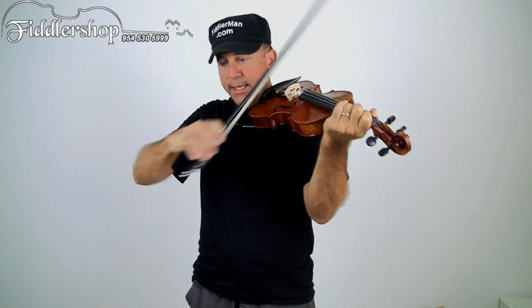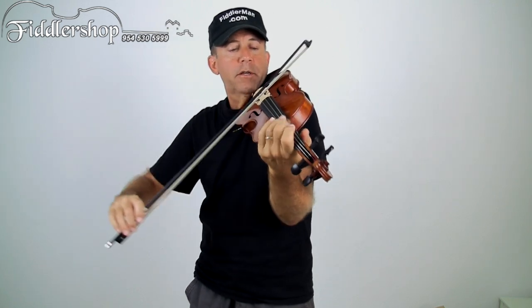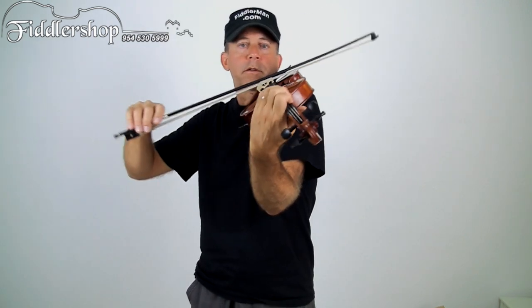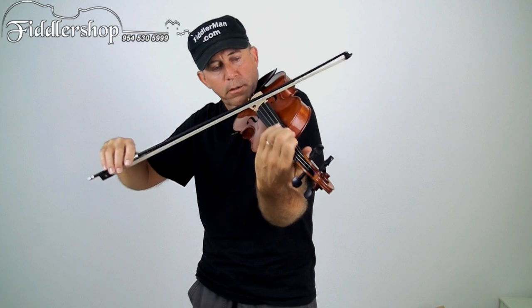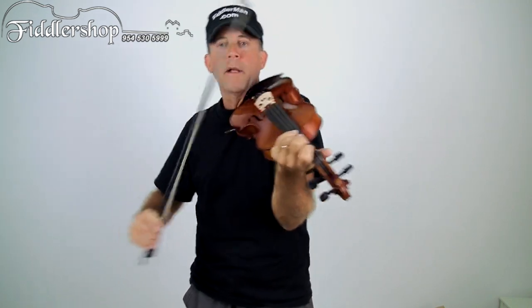Lindsey, you're probably getting a bad sound because you're not releasing the pressure. When you play staccato, you want to release the pressure. You want to do this half-moon kind of movement with your hand. So on the Arkansas Traveler, it's this.